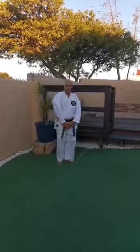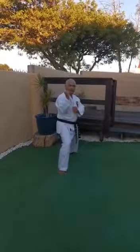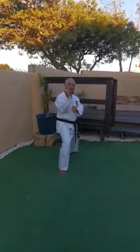Step forward into shikudachi, guards up, kamae, oi. Stepping forward, side snap kick to the face.